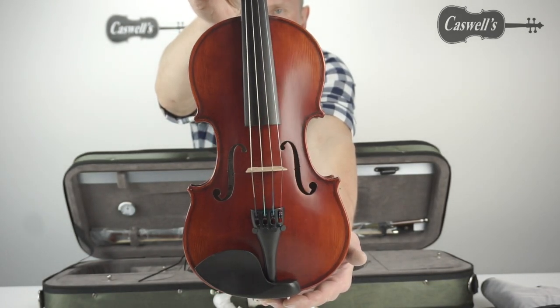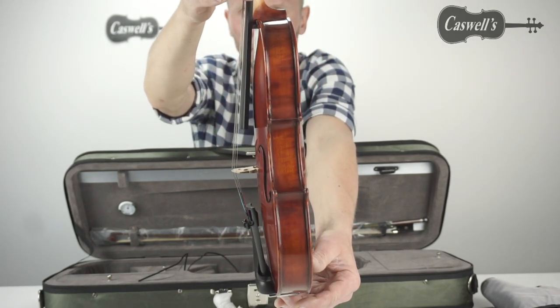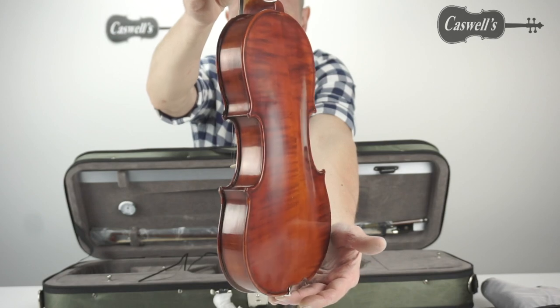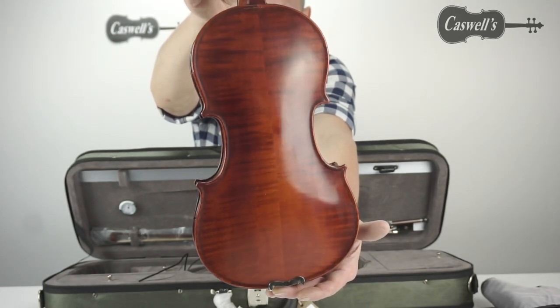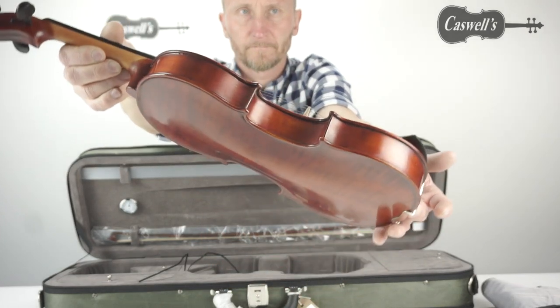It is available from full size to eighth size, including seven-eighths size. The antiqued Finnish Westbury comes with an oblong styrofoam case and is available in full size to half size, and also seven-eighths.